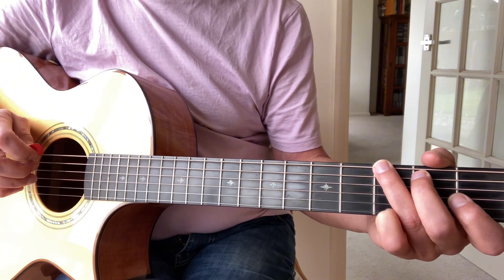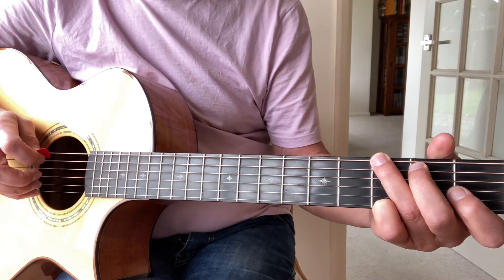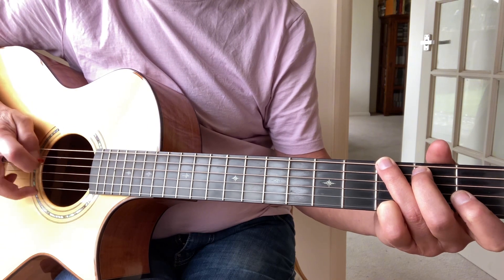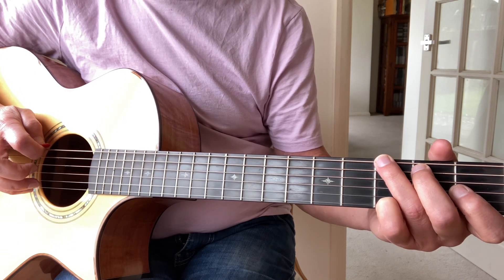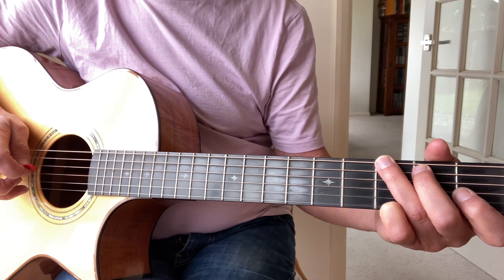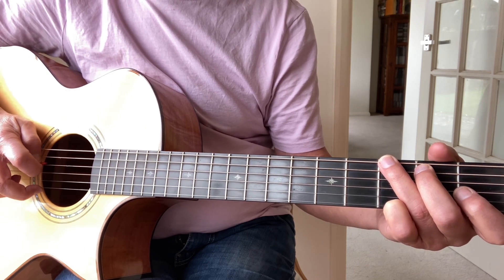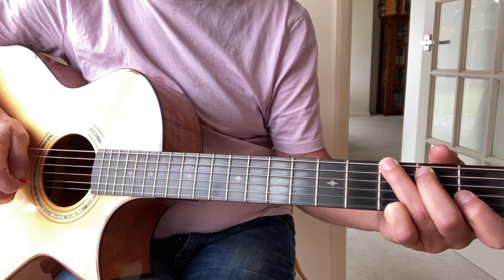Now we're going to do the same thing but instead of playing different strings at the top, we're going to play the same string each time. So I'm playing the bass string and the top string together, then playing the top string again — with your middle finger — then play the fourth string and the top string, and play the top string again with your middle finger.